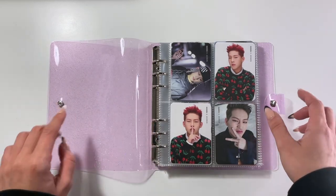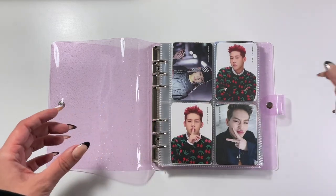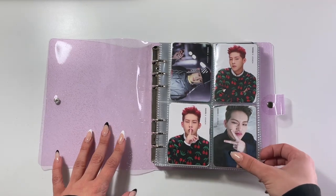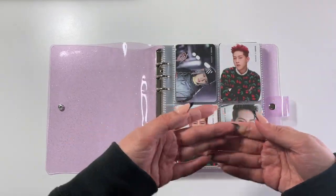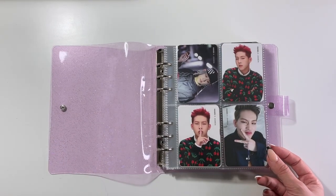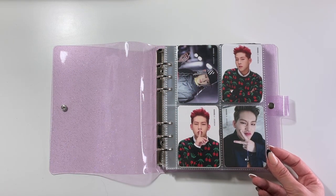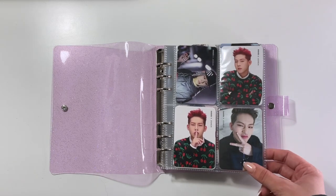They don't really do pre-order benefits for Monsta X too much, but basically everything I have is in here. Now, these pages are actually double-slotted, so you can put two cards where they won't actually touch each other because there's a piece of plastic in the middle. Because I knew I had a lot of photo cards to fit in here, I did put them back to back, so we will not be seeing the backs of these photo cards this time around. I think I'm okay with it because Monsta X's card backs, at least in the earlier eras, were all pretty much the same, just different colors.